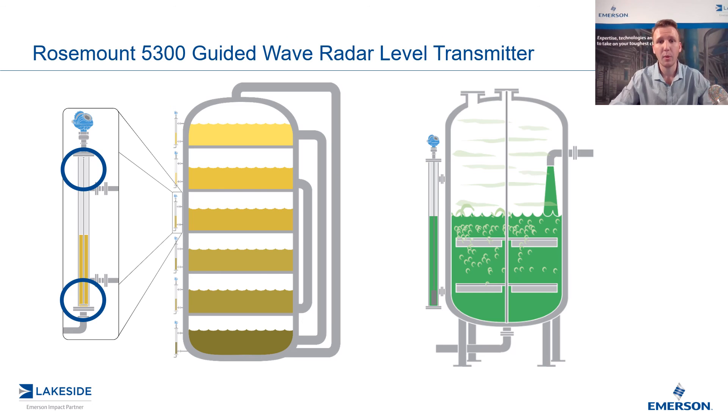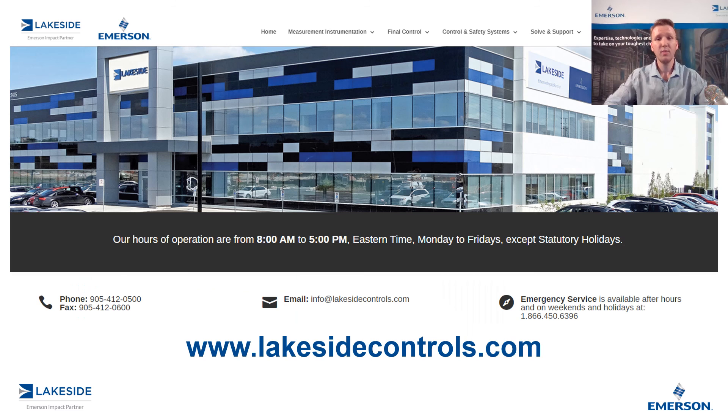And that's how we utilize a guided wave radar in a chamber. If you have any questions about this transmitter or any of our other products, please reach out to us at www.lakesidecontrols.com. Thanks for joining.